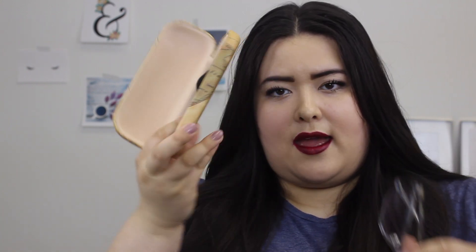This is what the case looks like, and inside I have my glasses. These are considered square glasses, at least that's what they say on the website. It also comes with a cleaning cloth. These glasses are the gray ones and I really like the shape of them. This is what they look like on — I really like these glasses.